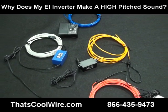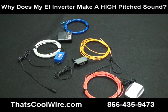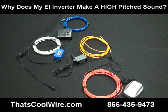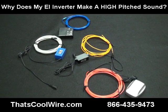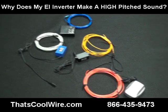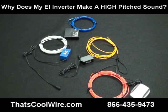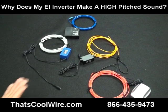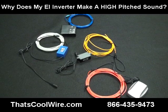We have done some techniques internally to deaden the sound, so we've really reduced quite a bit of it, but it is still there. The question remains: why do some people hear it and some people don't? Well, some people are tone-deaf to certain frequencies, so something you hear I may not hear. Also, the farther you are from the inverter itself, the less you're going to hear it.